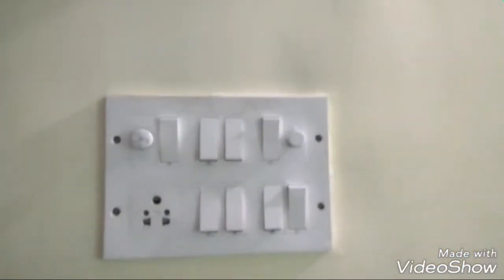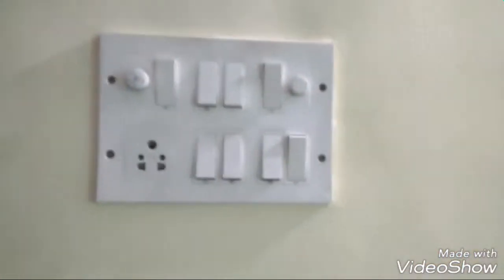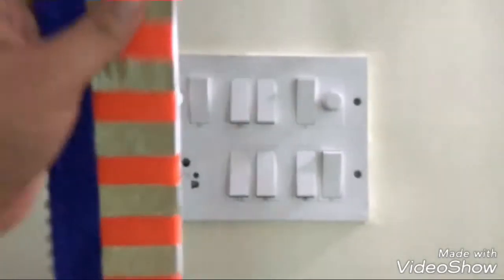Now fit the frame on the switchboard and it will look so beautiful. This will suddenly change the entire look of your switchboard.